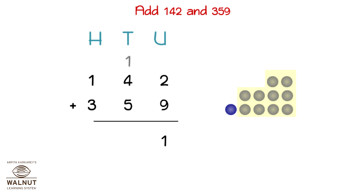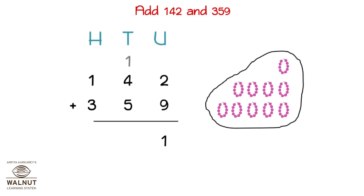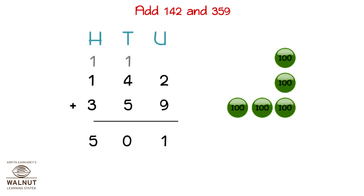Then we add up the tens. 1 plus 4 plus 5 is what we have to do. 10 tens make a hundred. We write that in the hundreds place. We are left with no tens, so we write 0 under the line. Then we add up all the numbers in the hundreds place. That gives us the final answer which is 501.